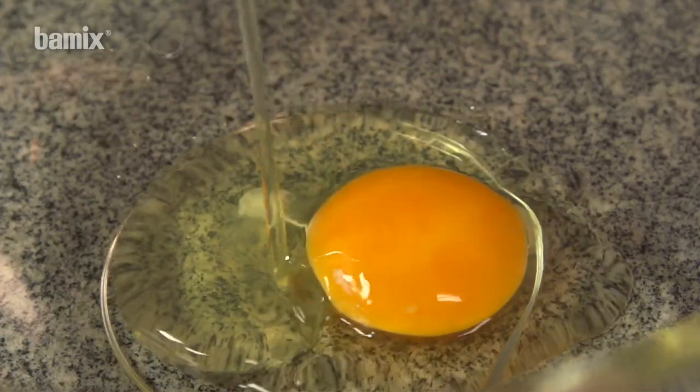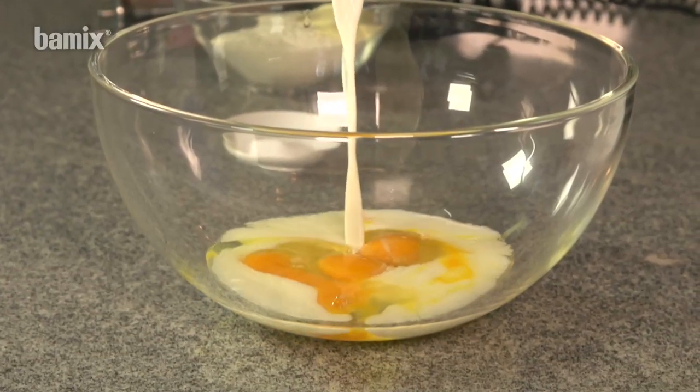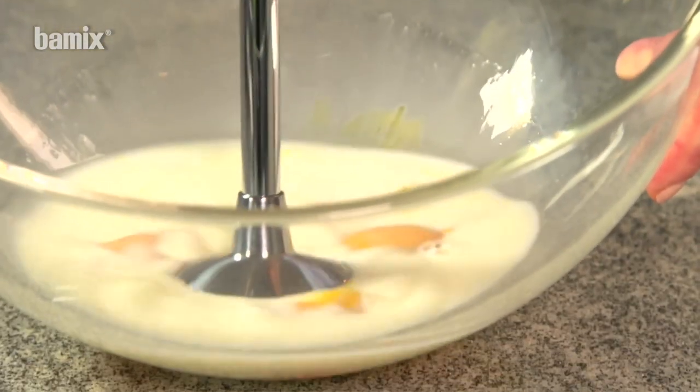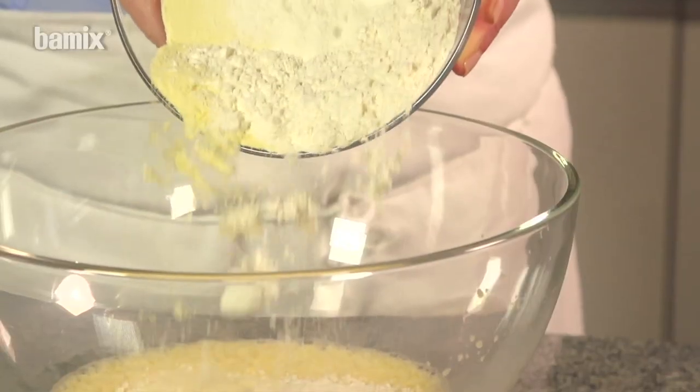Spätzli pasta and other light dough can be prepared quickly with the multi-purpose blade. Hold the Bamix at an angle and draw slowly through the dough.